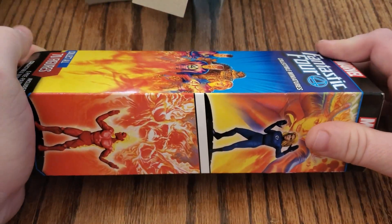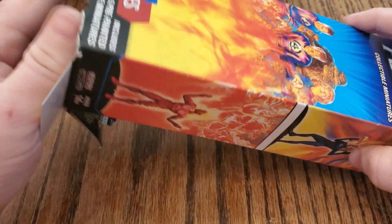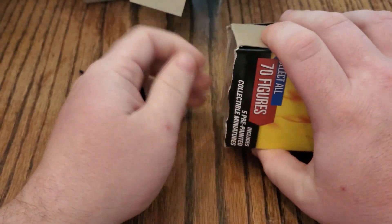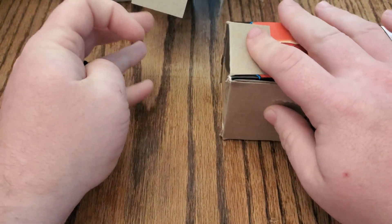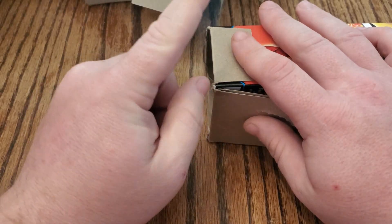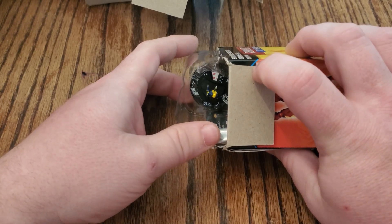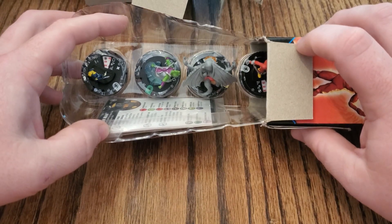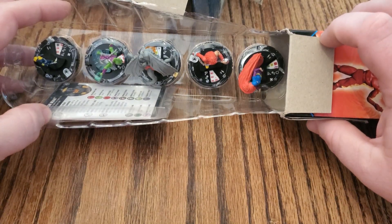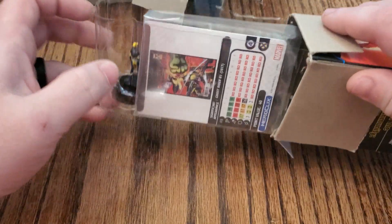Last booster — hopefully it has a super rare in it. Make sure to hit that thumbs up button and subscribe to the channel so you can see all this stuff as it becomes available. There's still a set review and a top 10 for this set coming out. We've got Wolverine common, Triton uncommon, Dragon Man super rare, Thundra common, and Medusa. No chases, three super rares.